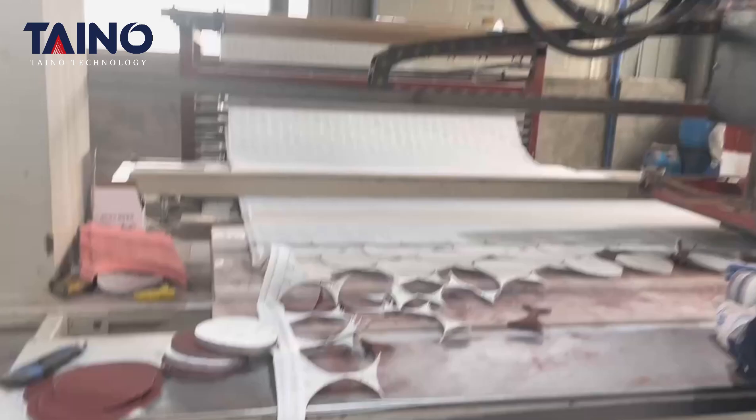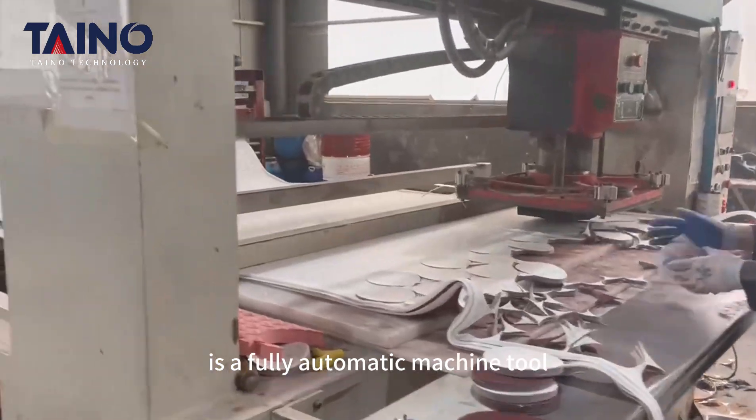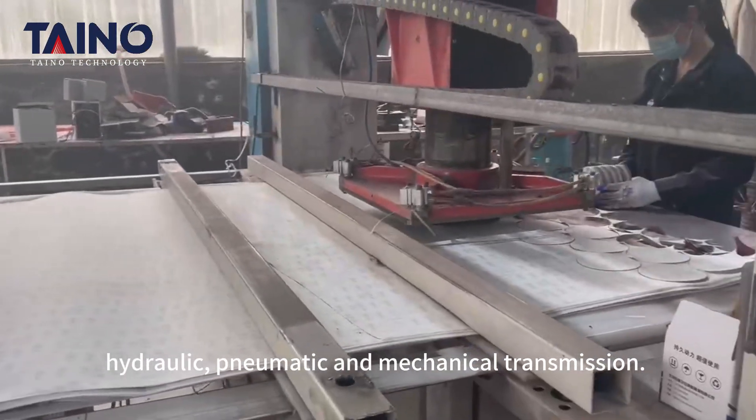This flat punching machine produced by Tina is a fully automatic machine integrating computer, hydraulic, pneumatic, and mechanical transmission.